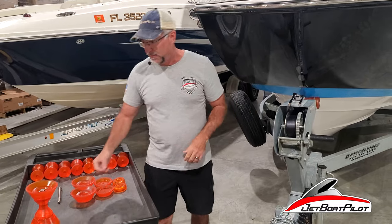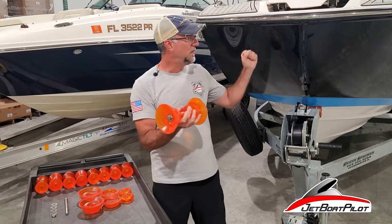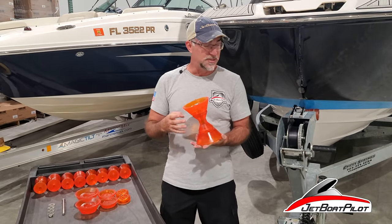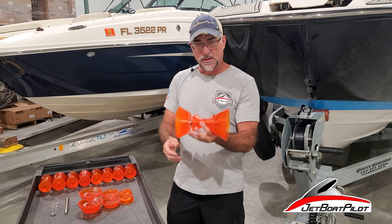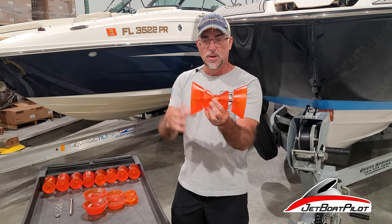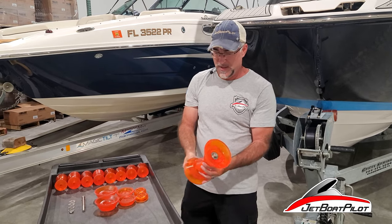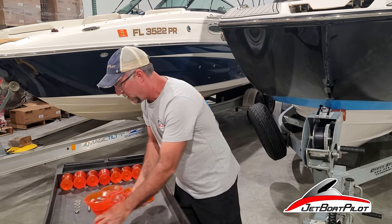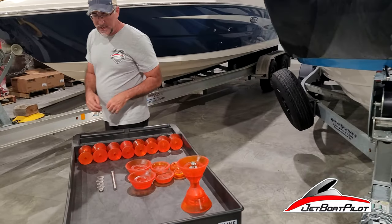When you buy a Stoltz roller kit from JetBoatPilot, you'll see one assembled here. This is the setup for this 252 SD. Each kit is going to come basically configured like this — you're going to get a center roller, an outside set of bells, along with the bolts, washers, and the nut.